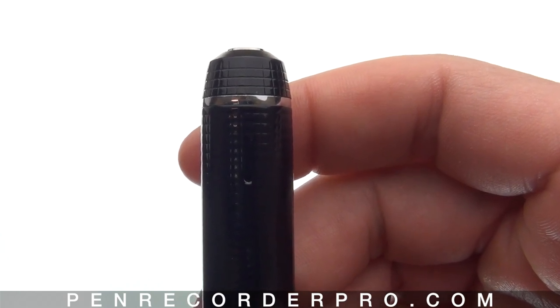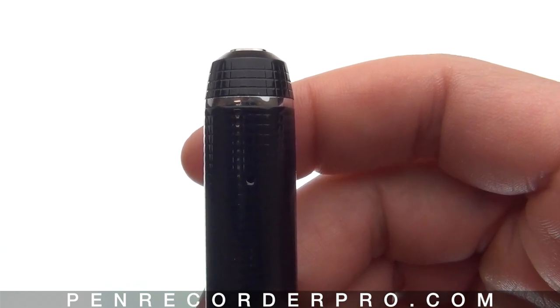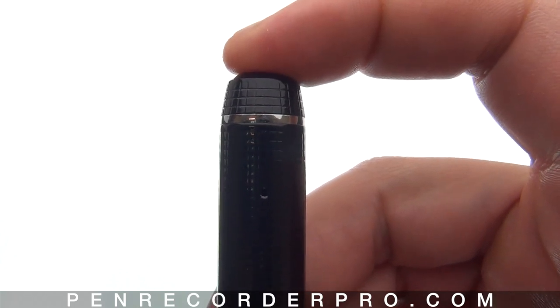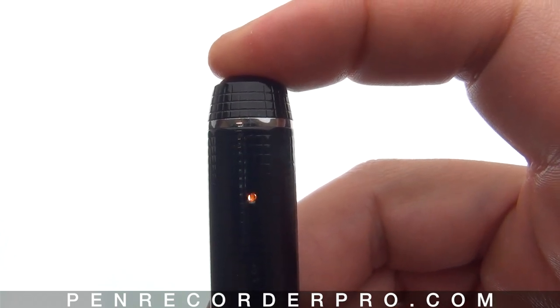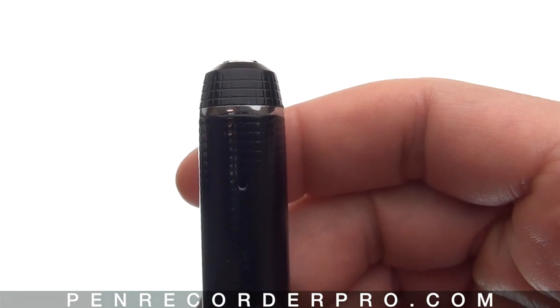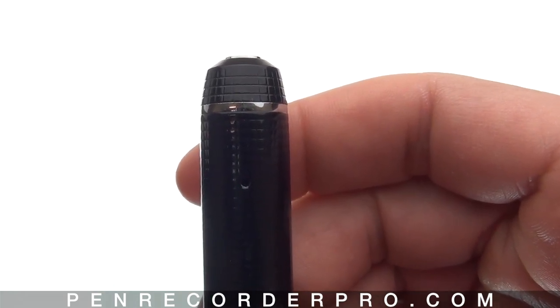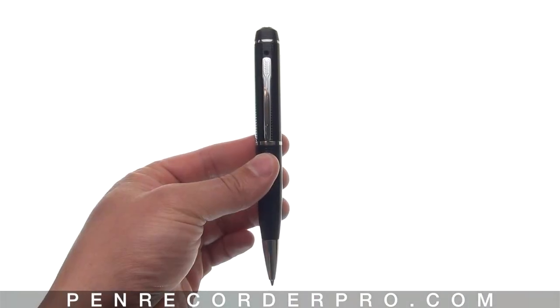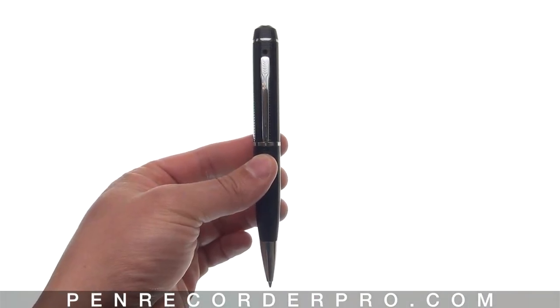To start recording again, click the button down — it flashes a couple times blue and then turns off for the remainder of the recording. Now, to stop the recording another way, you can push and hold down the button on the top of the pen and then release. The pen doesn't go into standby mode but actually stops the recording and turns off.